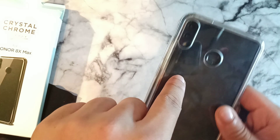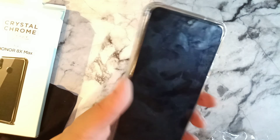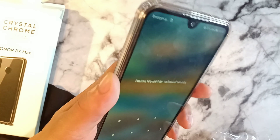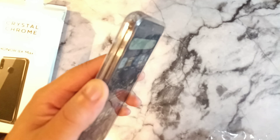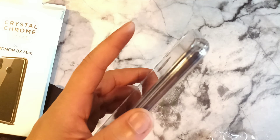You can see it has these little air ventilations down here, and the cameras fit perfectly fine. Let's go ahead and test the fingerprint sensor — it says it requires the pattern, so let's try that one more time.